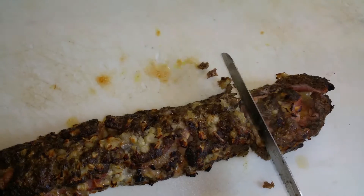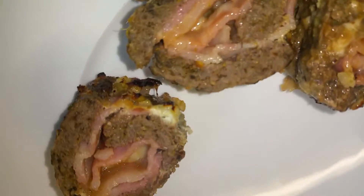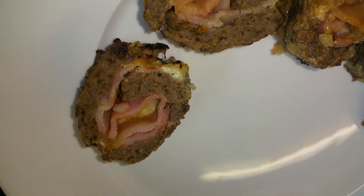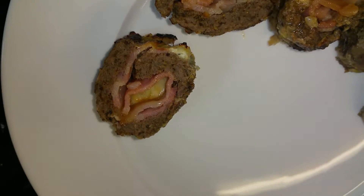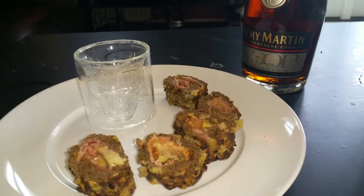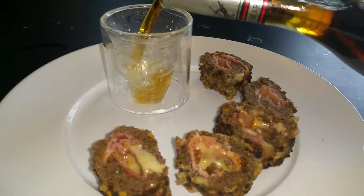Cut it into small slices using a serrated knife. As you can see, there's a nice layer of crispy onion on the outside, followed by beef, then bacon, barbecue sauce, and melted cheese in the middle. Enjoy it with your favorite drink.